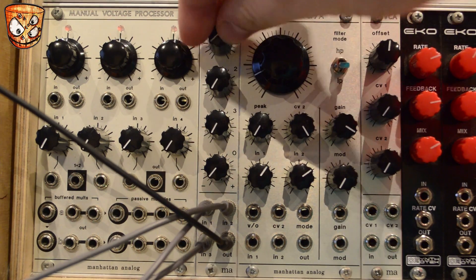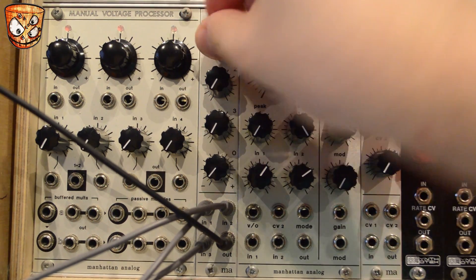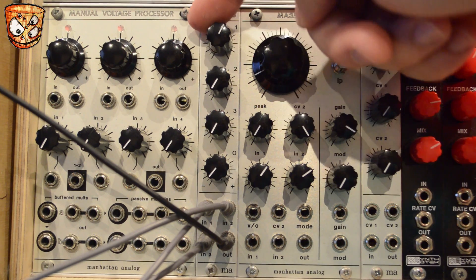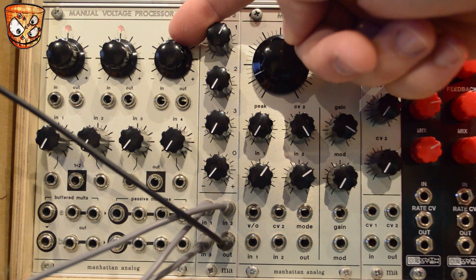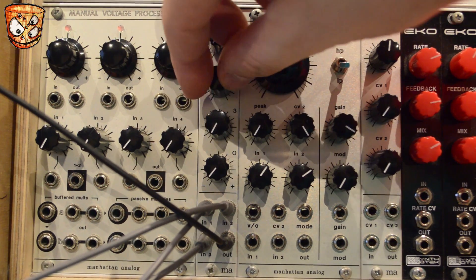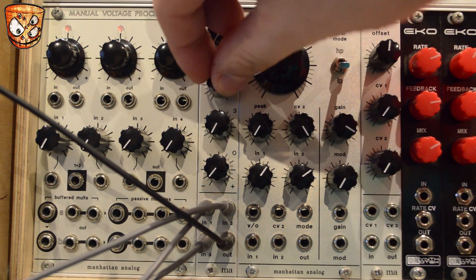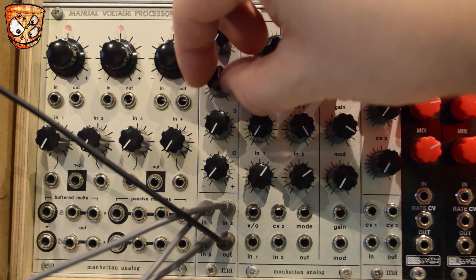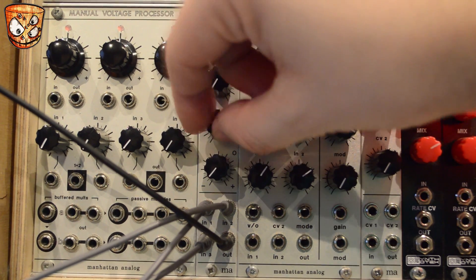I've got a saw wave on channel 1, and you can hear in that last part of the knob turn — after around 1 o'clock — this gives a really nice fat saturation and clipping. Here's a triangle on channel 2, and a square wave sub one octave lower on channel 3.